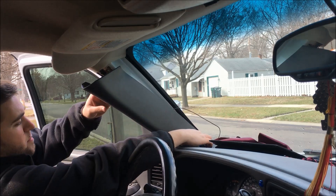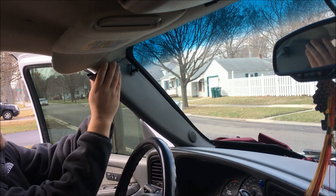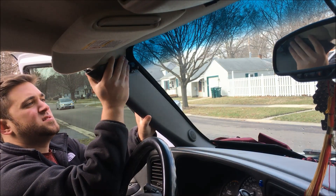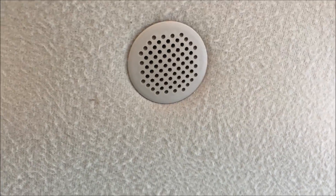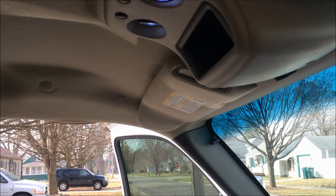Now we'll just take our pillar. If you have a microphone, now is a good time to go ahead and clip it back on. We'll line it right back up, pushing the headliner up, and this just snaps right back in. And just like that, when we turn the key on, you can see it is not making a noise. Thanks for watching and have a great day.